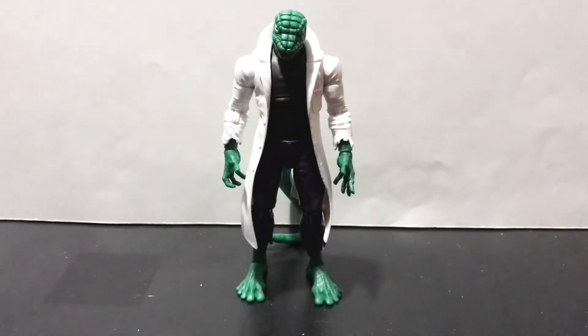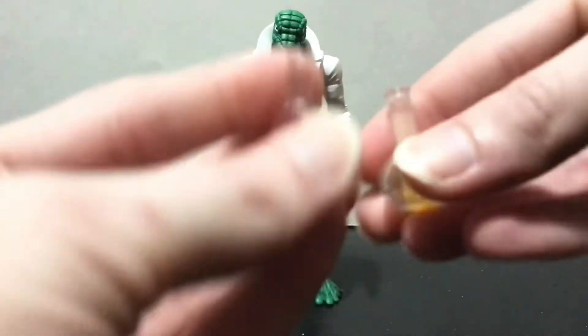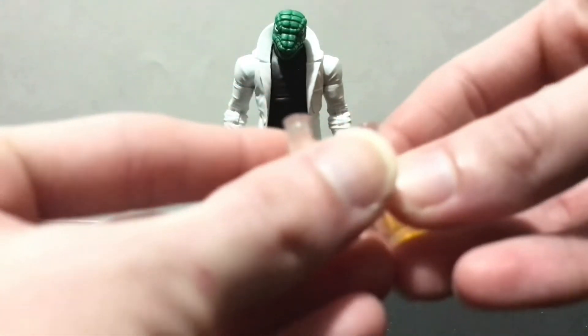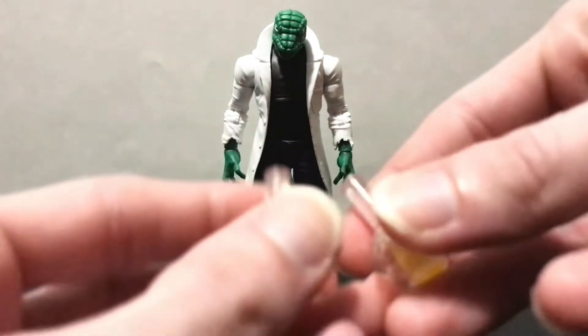On top of that, he comes with two — count them — two flasks, not beakers. It should be worth noting that they do have little pinholes in the top so you can put some of the little smoke or bullet blast effects in there.